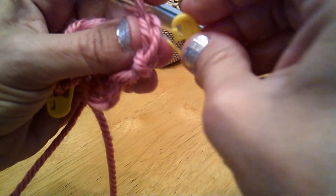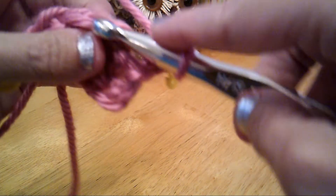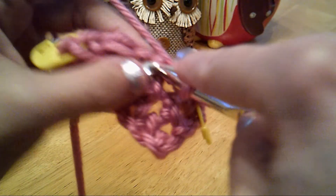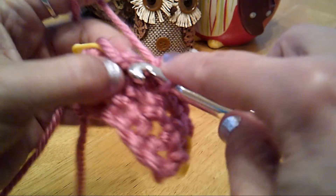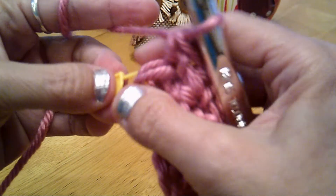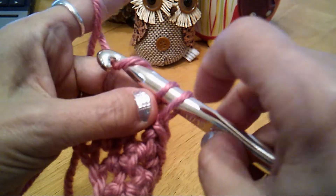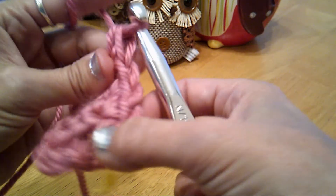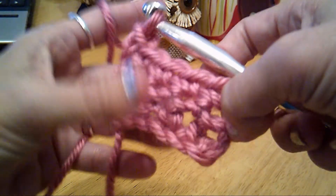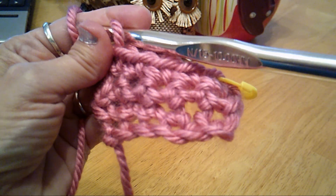Again, first stitch — I'm going to mark it. Insert, pick up both pieces of the V. Let me do this last row so you can see my work is nice and square. Our markers are just so we don't accidentally drop that stitch. Pick up both pieces of the V, yarn over, pull through, yarn over, pull through both remaining loops. See — now I still have five: one, two, three, four, five. My work's nice and square; I've not dropped any stitches. I hope that gets you started with the single crochet stitch. Thank you.